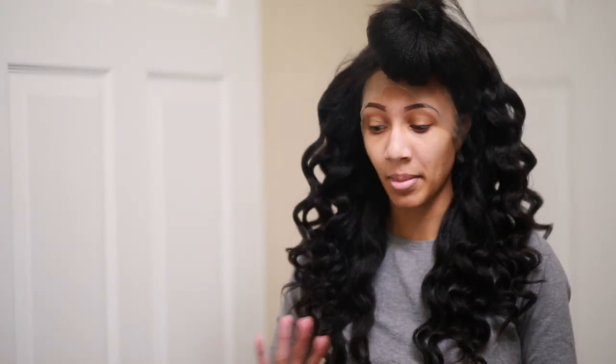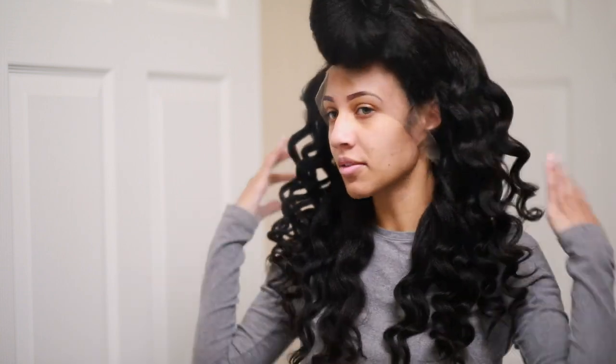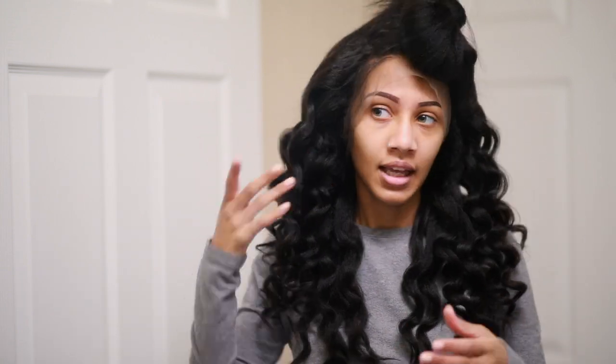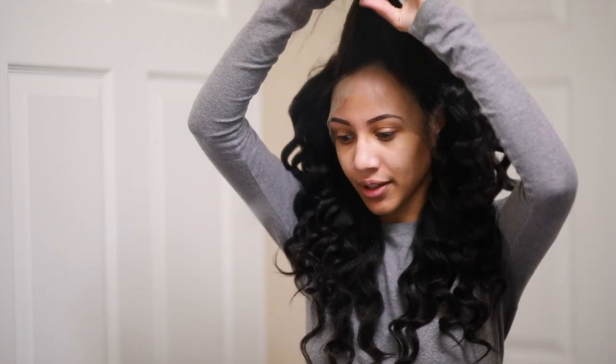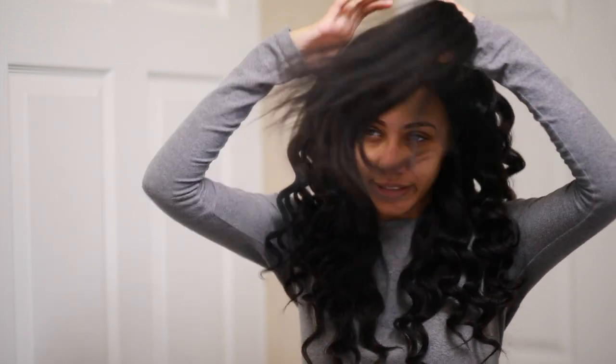I had to come into the bathroom so that I could film because I was struggling out there. I was able to get most of it finished, and now we're about to just wrap up this last bit. I think I've got a better handle on it now that I can see in this mirror, so let's go ahead and speed through this.